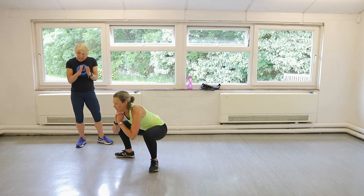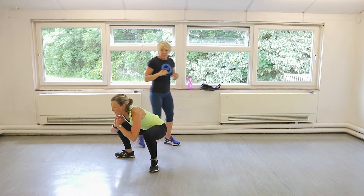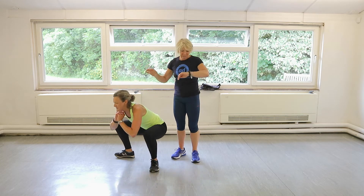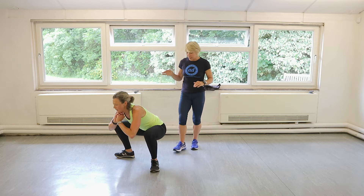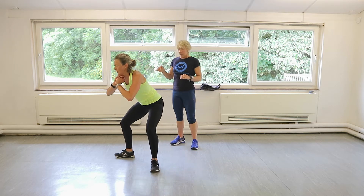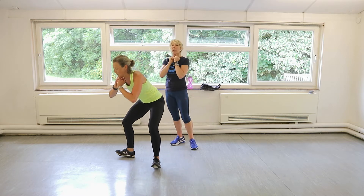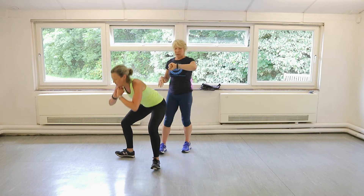All the way down, little pause, up halfway. So Claire's going to stay nice and low. She's not allowed to come up too high. All the way down. Good. So if you've got dumbbells hanging around and want to make it slightly harder, you can hold dumbbells on your shoulders or on your chest. But you don't need it. This is a great workout you can take anywhere you like. Five seconds.